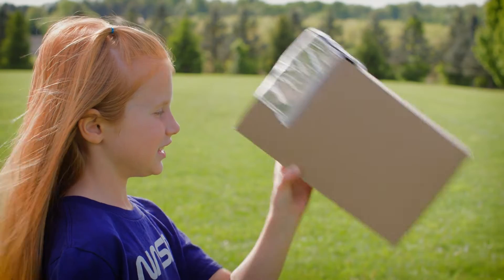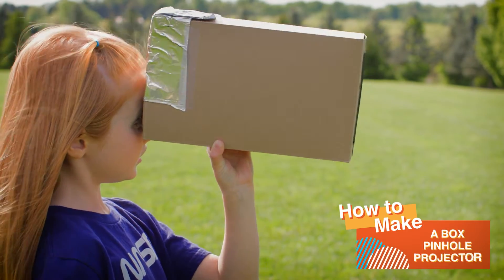Hi, my name is Parker, and I'm going to teach you how to make a boxed pinhole projector.